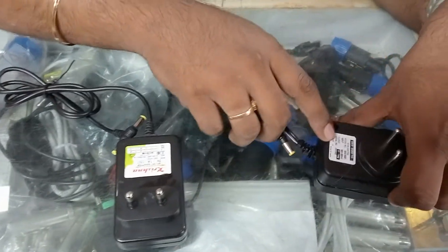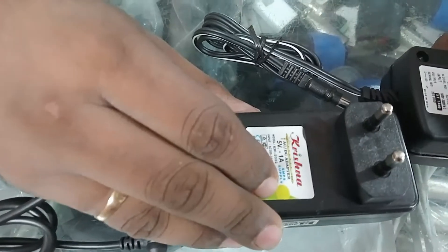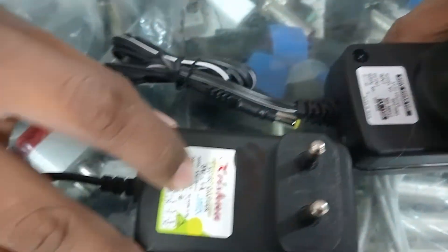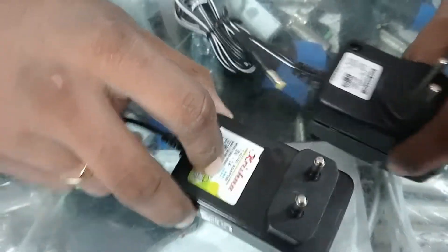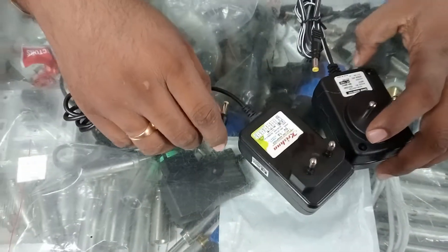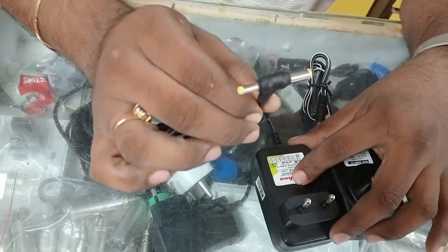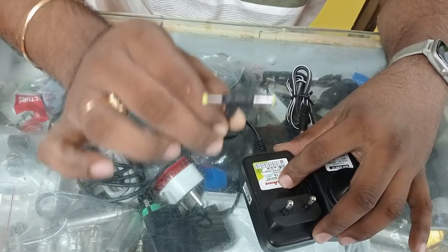You can see this is 5 volts 1 amp and this is also 5 volts 1 amp. But the input value is up to 270 and this is up to 240. The local brands you will get in the shop will be inferior — cheap quality which doesn't have any protection in it.